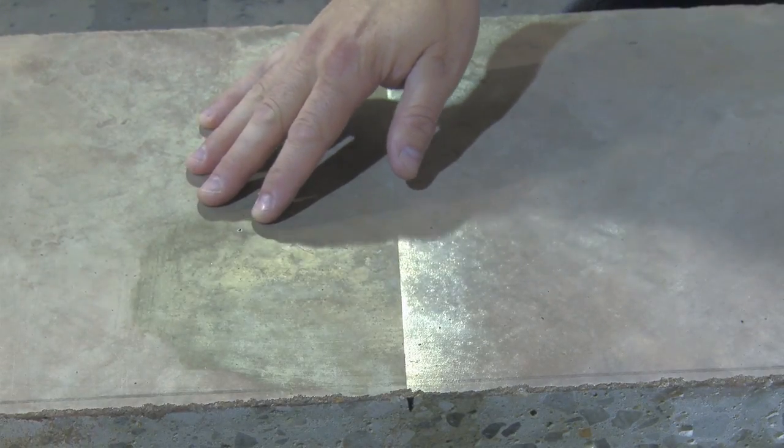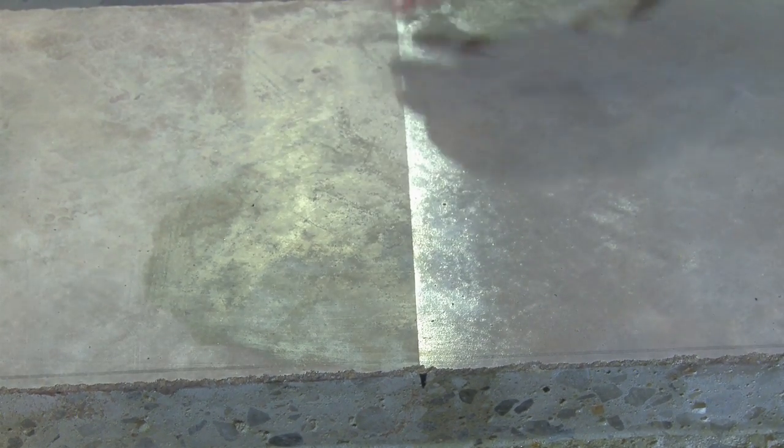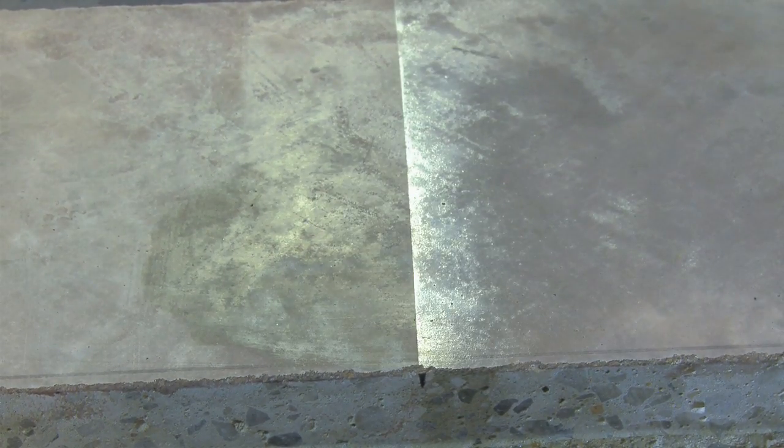As you can see on the side that was untreated, you can feel an etch where the vinegar has damaged the concrete floor. You can see a visible darkening where the red wine vinegar has definitely gotten into the floor, and as it starts to dry out you can see areas where it's actually starting to remove some of the color from the surface of the concrete floor.